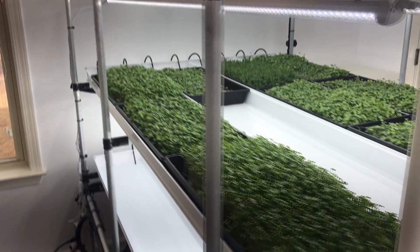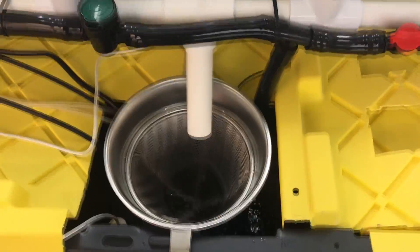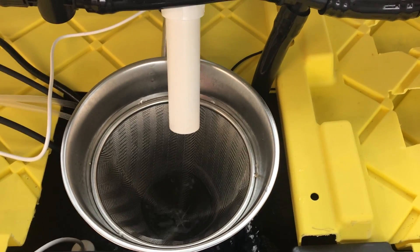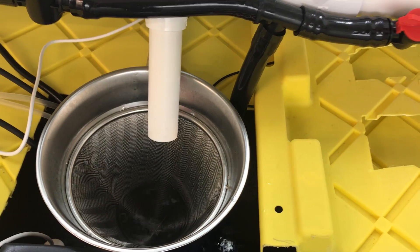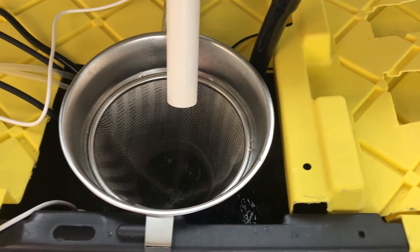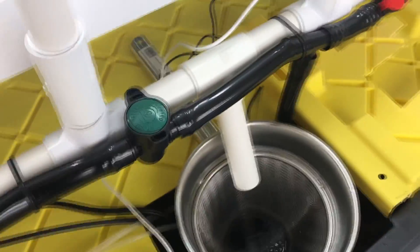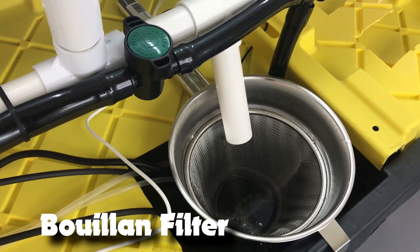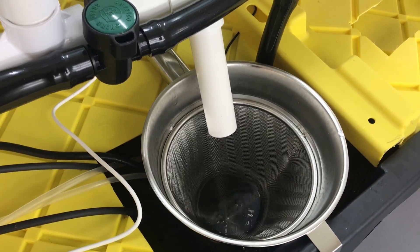Another thing I added was a strainer, which is pretty easy to add. It basically takes out any kind of particulate — seed hulls, micros that get caught in the system — so it keeps my reservoir nice and clean. I got it from a restaurant store; you can also get it online. It's actually called a bouillon strainer, but it's got a super fine mesh and works really well for this application.